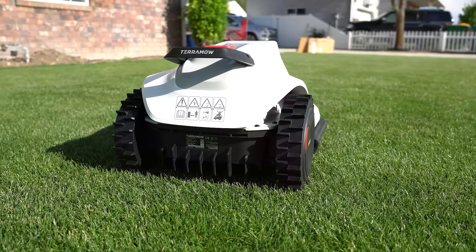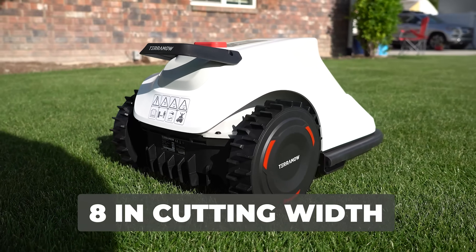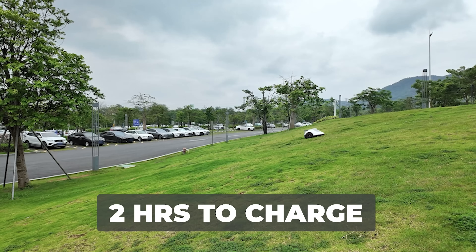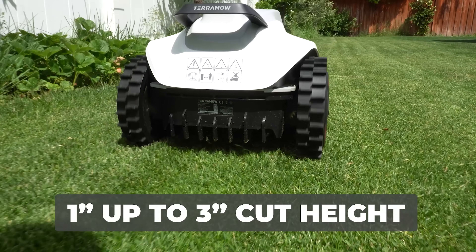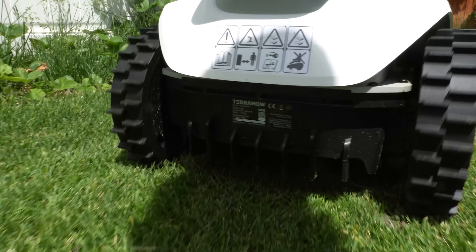Both models have a cutting width of about eight inches. They're capable of climbing a slope of up to 24 degrees and they take about two hours to charge between cuts. You can program the TerraMOW to cut grass from one inch up to three inches height of cut, which covers most if not all different grass types.